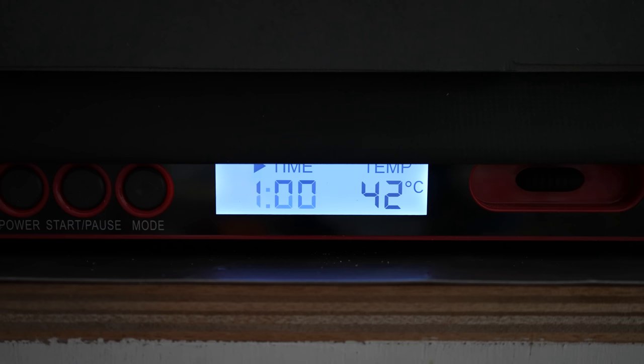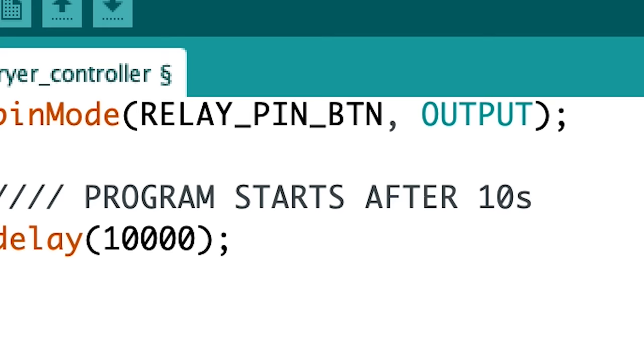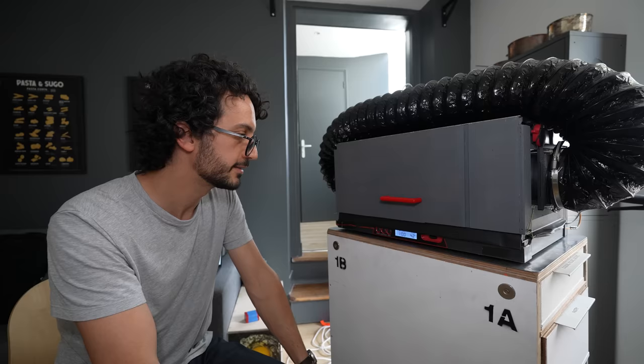And then it goes back into active and then resting. There is a 10-second warm-up. Five, four, two, one.